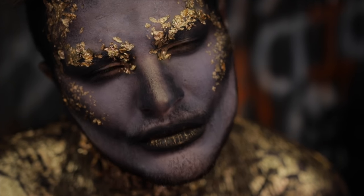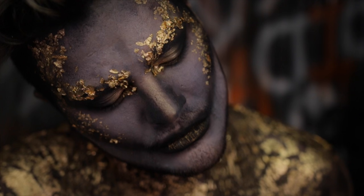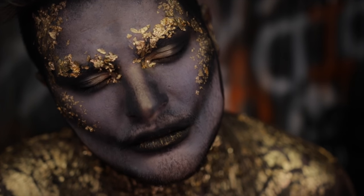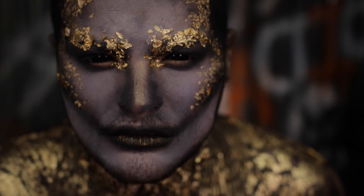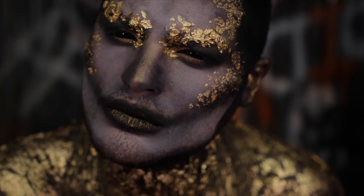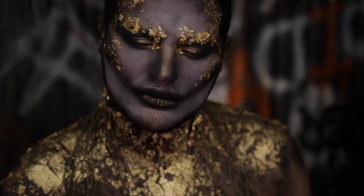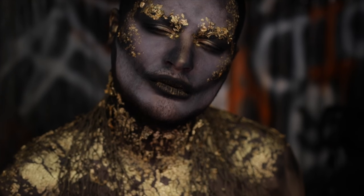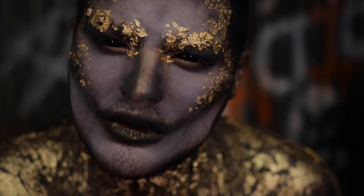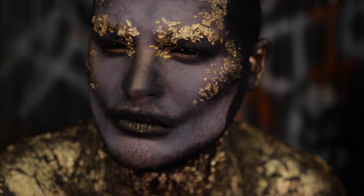I really hope you guys learned something new today and got a cool technique on how to use gold leaf in your Halloween costumes this year. It's really fun and really striking — you're definitely going to pull eyes at your Halloween party. If you recreate this or any of my makeup looks, share it with me using the hashtag FactionHalloween. Please subscribe and stay tuned for a new video every night until October 31st. I love you guys so much — see you in the next video, bye friends!